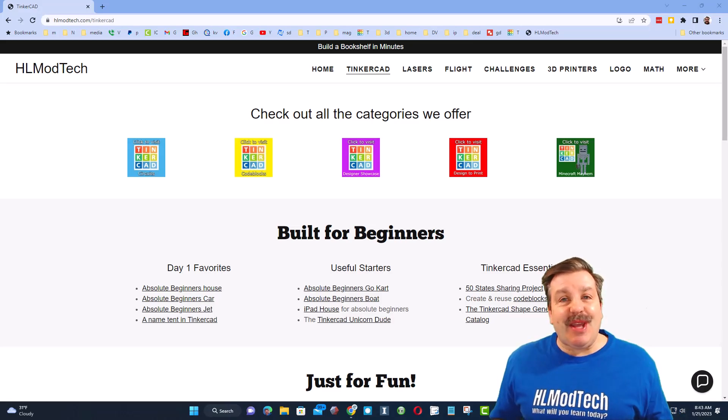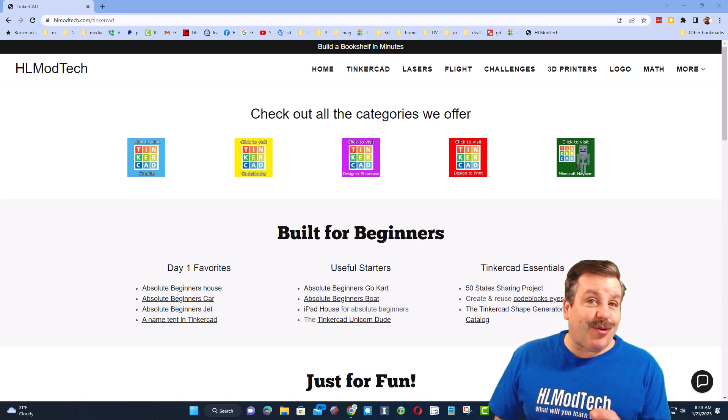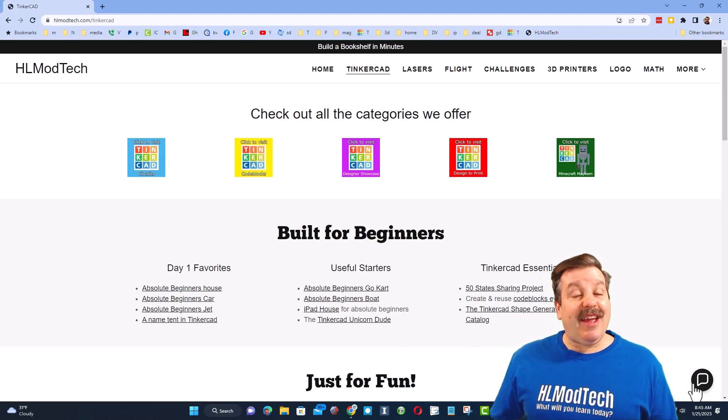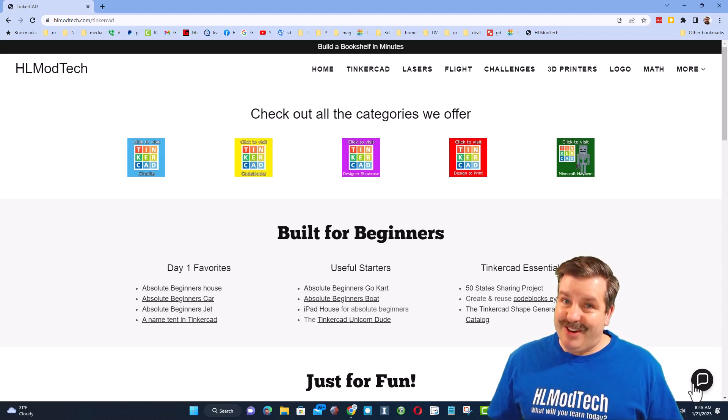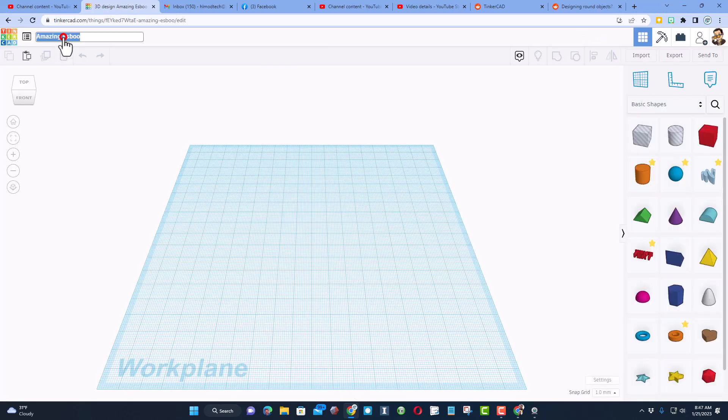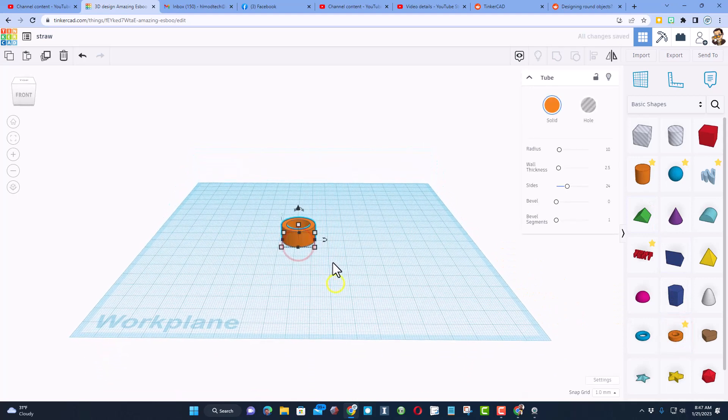Good day friends, it is me HL Mod Tech and I have got another Tinkercad project, so let's get crackin! One of my viewers reached out and said hey, can you make a straw? I've got an idea. Step one is to visit Tinkercad — I always choose sign in with Google — and today we're gonna do a new 3D design. Let's start by naming it; I am gonna call this one 'straw,' and then we are gonna build it with an amazing tool called the tube.